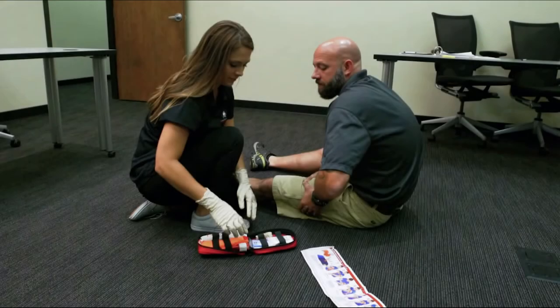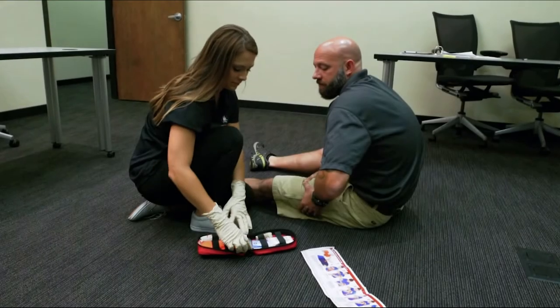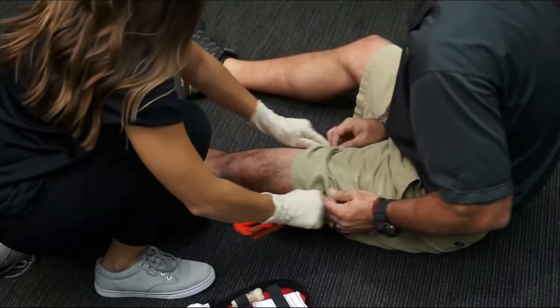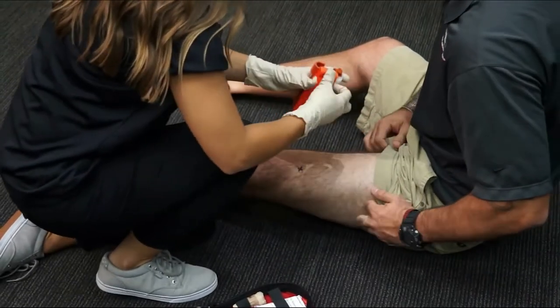Gloves should be worn during the application. To begin, remove the CAT from the bleeding control kit. For best results, expose the skin where the wound is located.